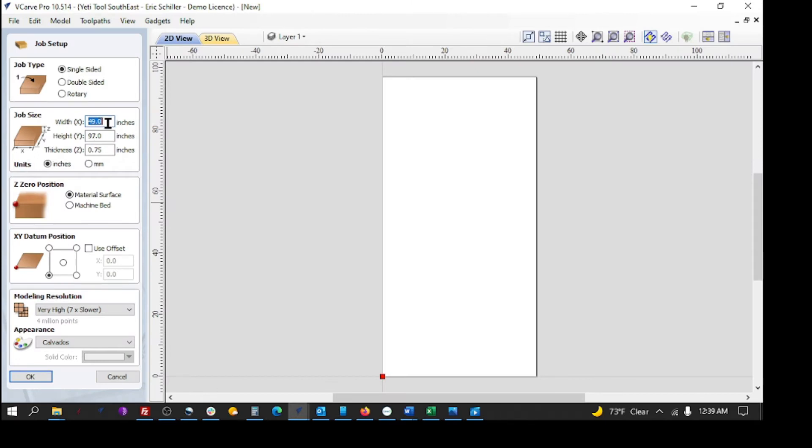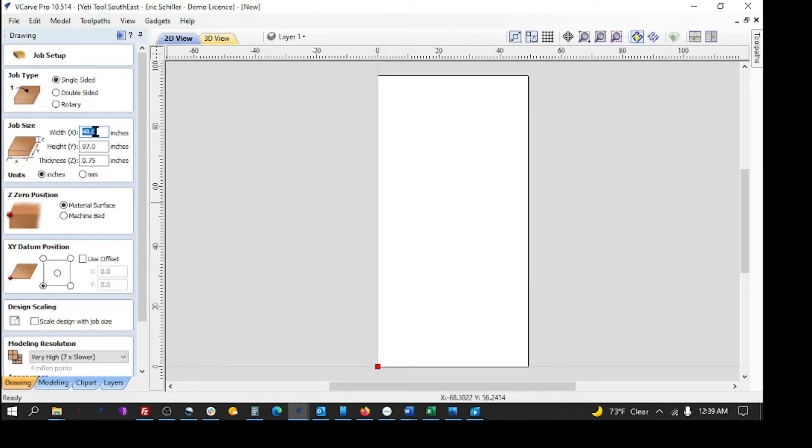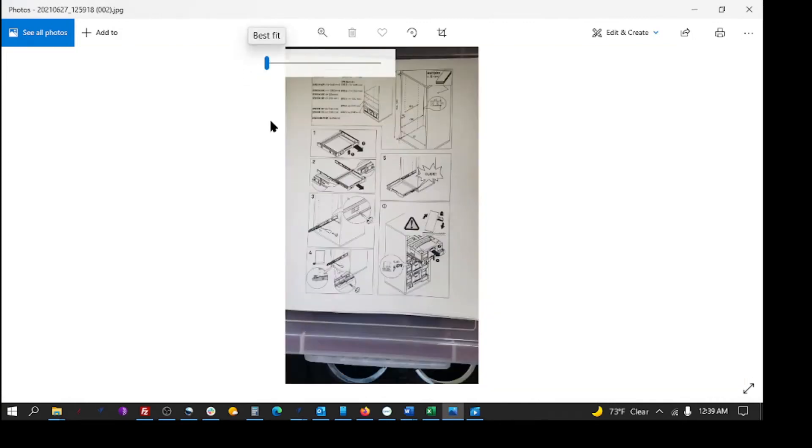I typically work in inches, so this is going to be 49 by 97 by 3/4-inch as my starting setup. I'll tell it okay. Now I'm going to go back to the materials and change it to millimeters.